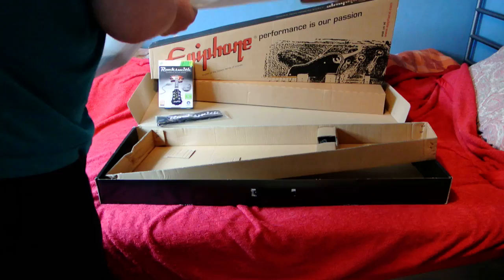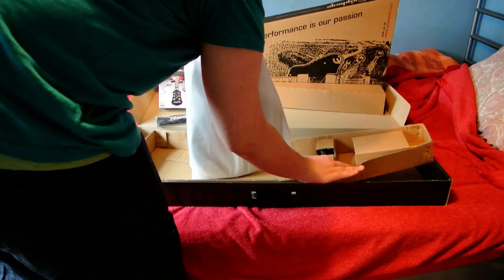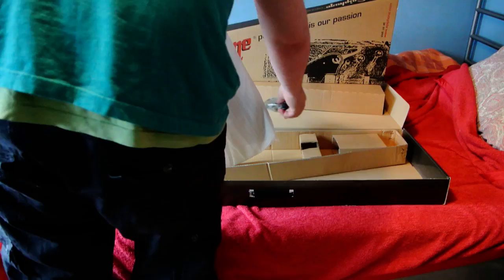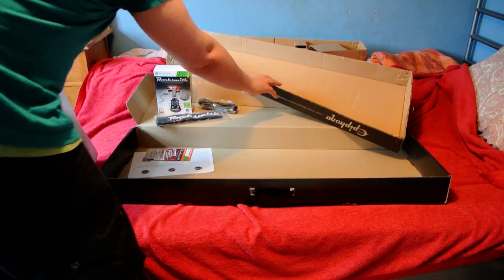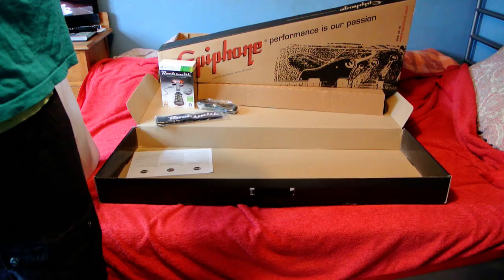It's got some good weight to it. We have some cable here — it comes with a standard guitar cable, so you can plug into an amplifier. I cannot see anything else. Everything's falling apart. There we go — Rocksmith. My bonus content.